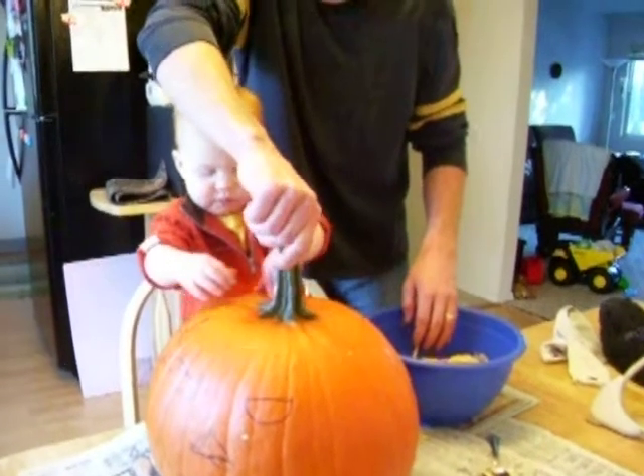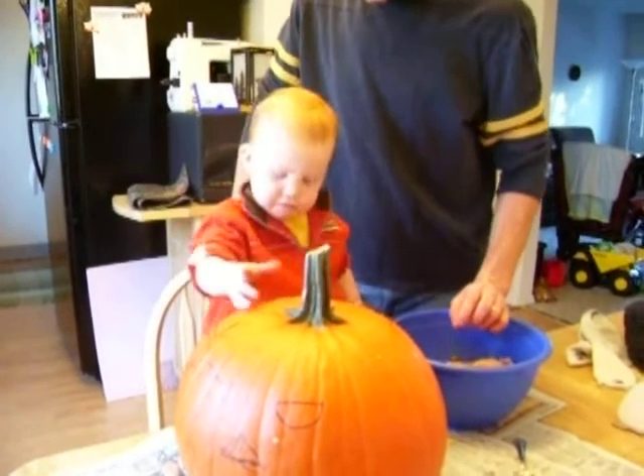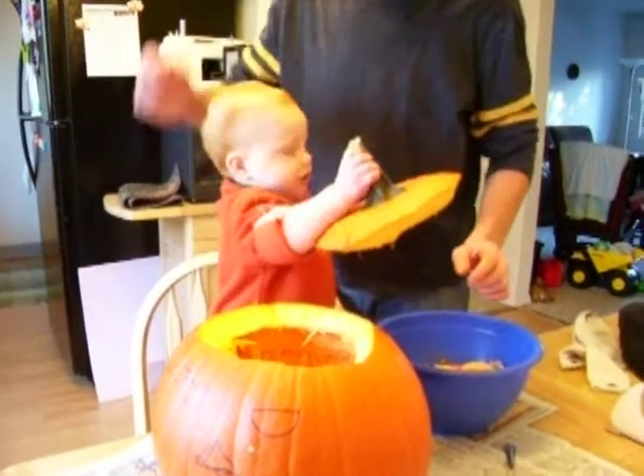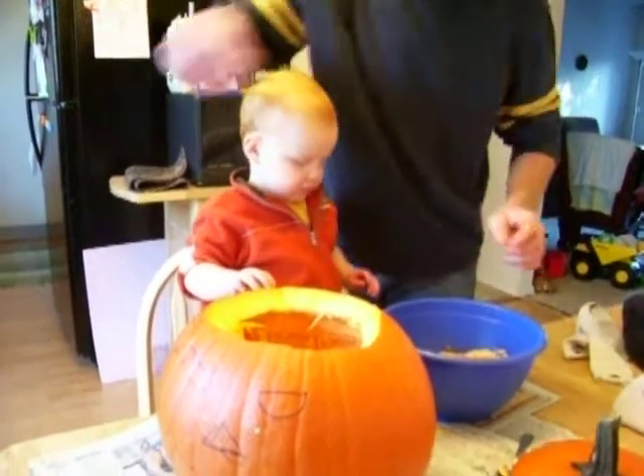You gotta rotate it just a little. Yay! There. It's a nice pumpkin you got. Yeah? I'll hold it. It's a great...